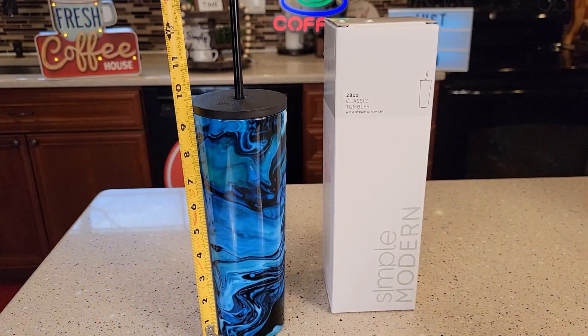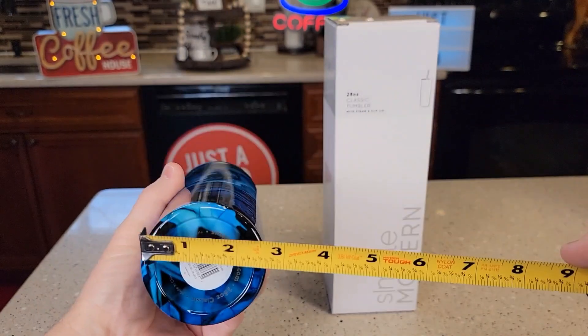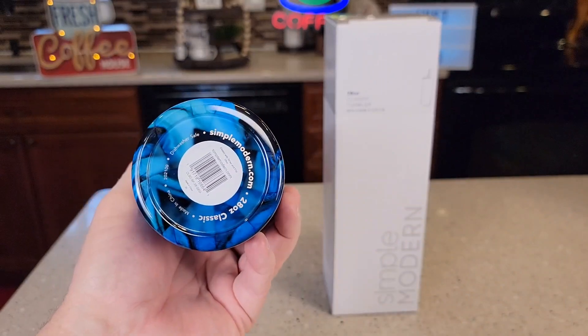Overall dimensions: nine and a half inches tall. Up at the top you're looking at three and a quarter inches, and down at the bottom you're looking at two and seven-eighths — almost three inches — for a cup holder fit.